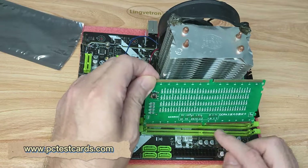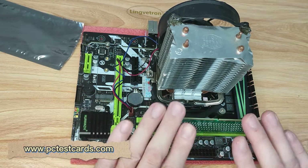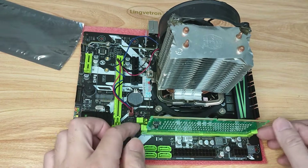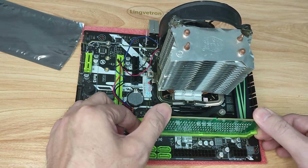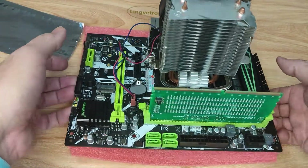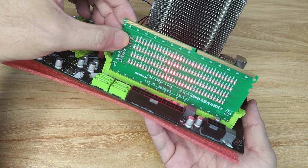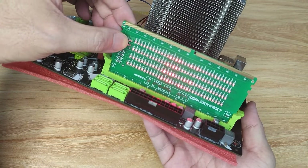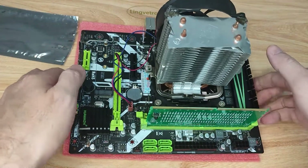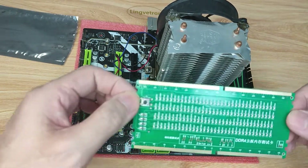We try the other RAM slot as well. Make sure the notch pins are aligned so the RAM slot test card sits on the motherboard RAM slot correctly, then wiggle just a little bit to get better contact. Checking again — all four rows of LEDs are on, so this is also a working motherboard RAM slot. There are no issues with the RAM areas.